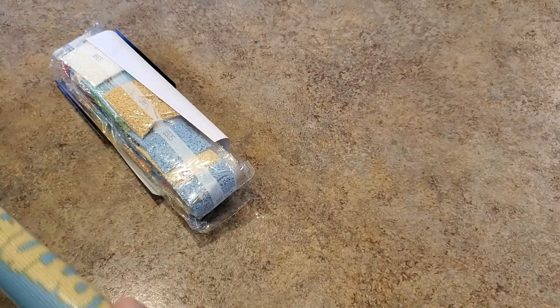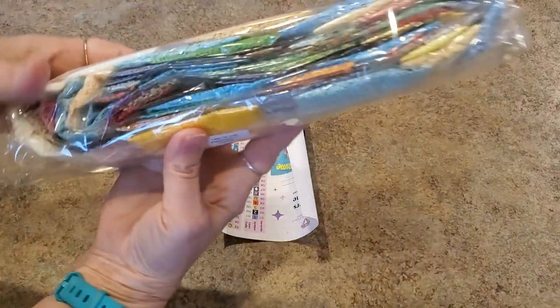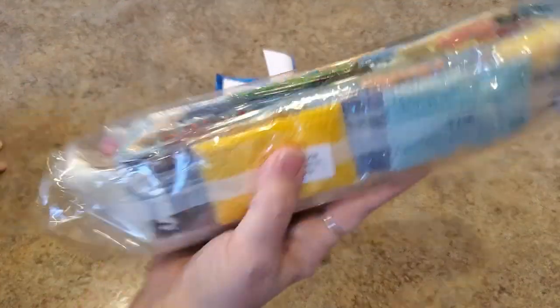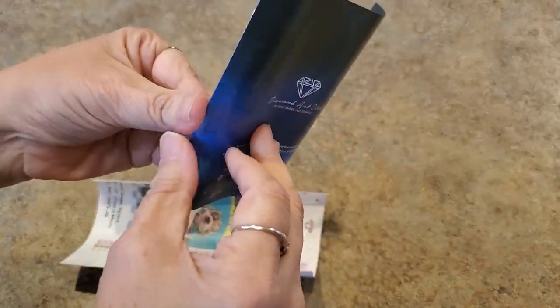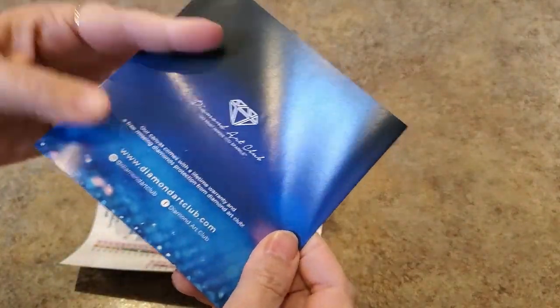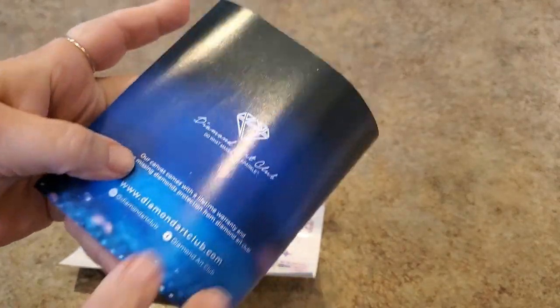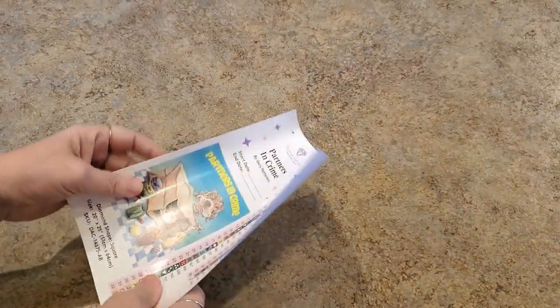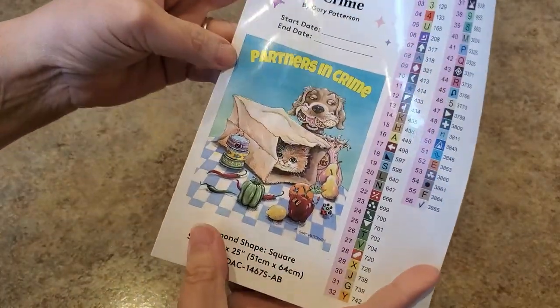Here are our drills — oh, what pretty fun colors! Here is an information sheet with tips and tricks. There's a code in here: if you've never purchased from Diamond Art Club before, I have a special code — it is 10% off with code MINDY. It will save you 10% off your very first purchase.